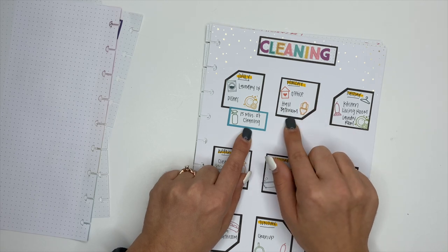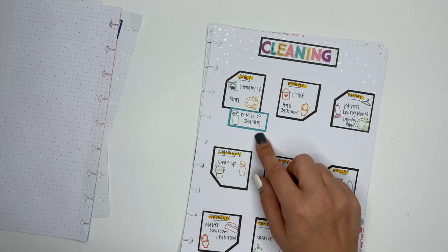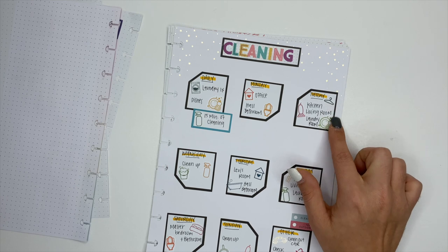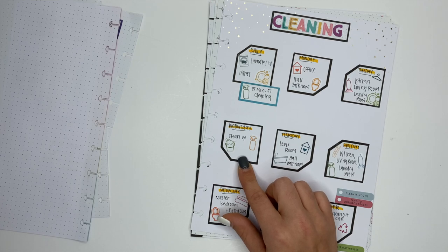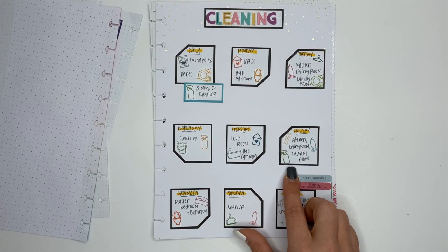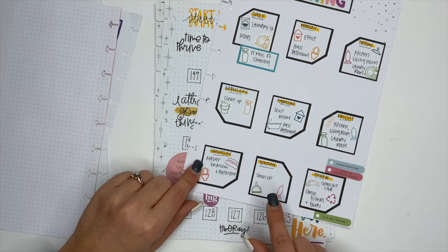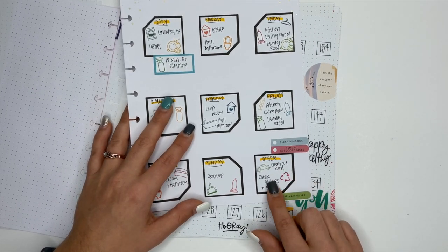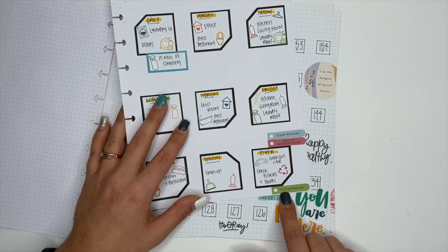Monday is office and the hall bathroom. Tuesday is the kitchen, living room, and laundry room — those three are all right there together so they're easy to clean. Wednesday is just a cleanup day: generally picking up and making sure everything's tidied. Thursday is Levi's room and the hall bathroom. Friday is the kitchen, living room, and laundry room again — high traffic areas. Saturday is the master bedroom and master bath. Sunday is another cleanup day. I also put other tasks: clean out the car, check the filters, clean windows as needed, tend to outdoor spaces as needed, and flip mattresses.